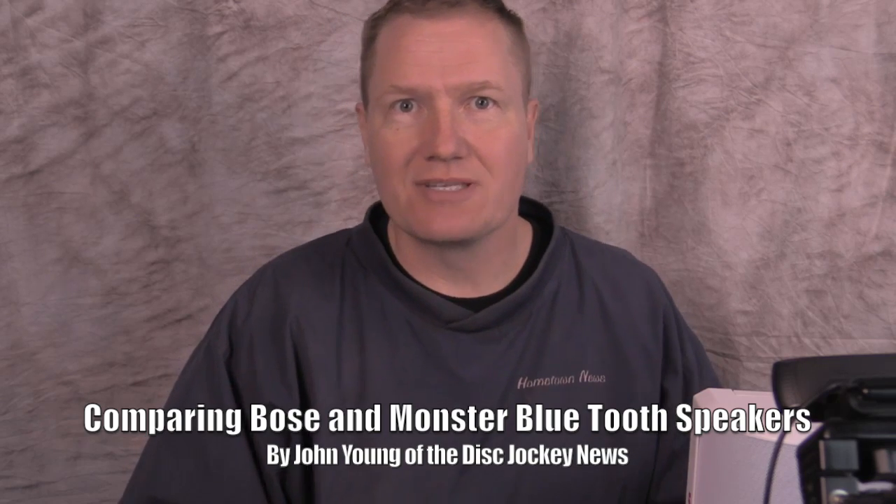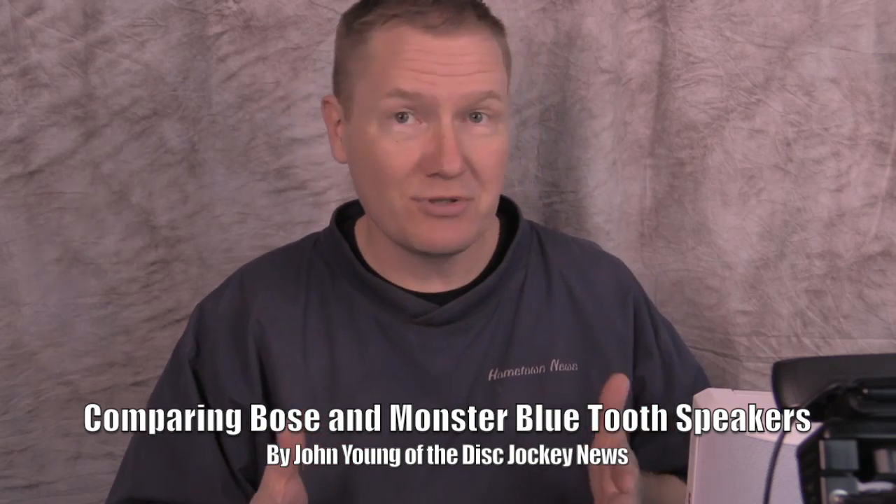Hi, this is John Young with the Disc Jockey News. Today I want to talk to you about a couple of Bluetooth speakers. We're going to be comparing a Bose Bluetooth to a Monster Bluetooth speaker system.